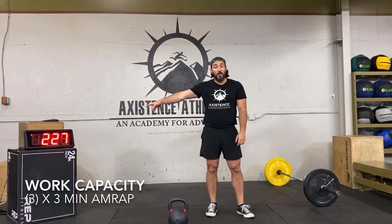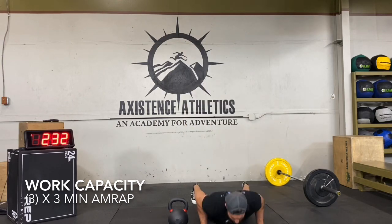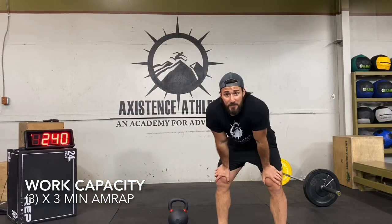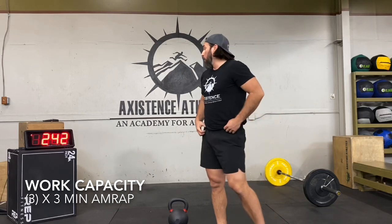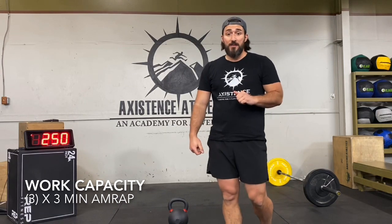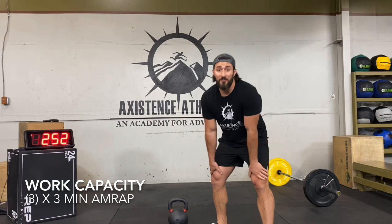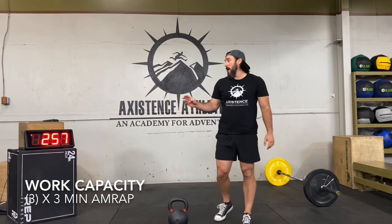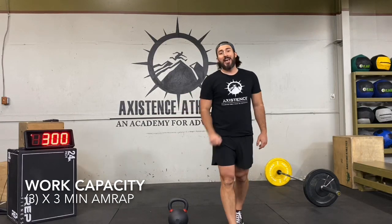30 seconds left — come on, finish strong! Keep doing burpees, keep doing your cleans. We're almost there. About 15 seconds to go — red line it. There's only three of these AMRAPs and you're already almost done with the first. Five seconds left, three, two, one — time! One minute rest. Grab a quick drink of water.